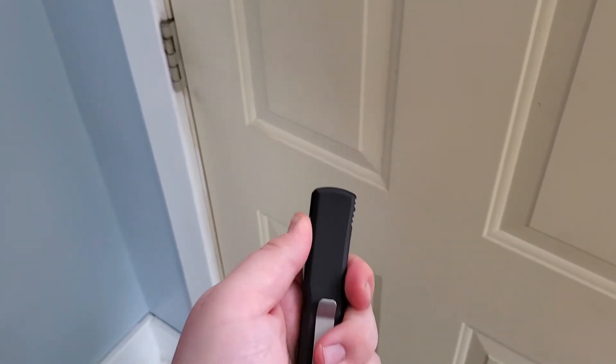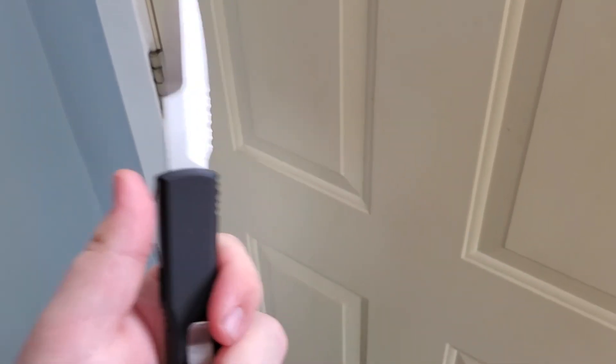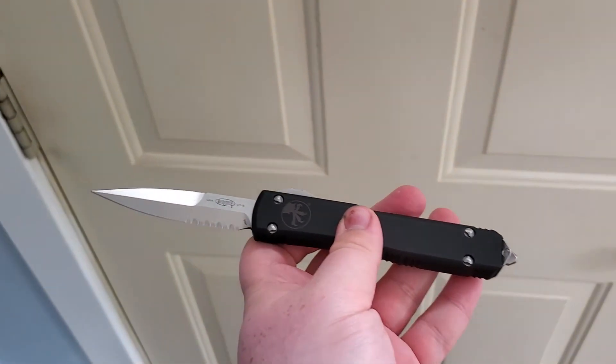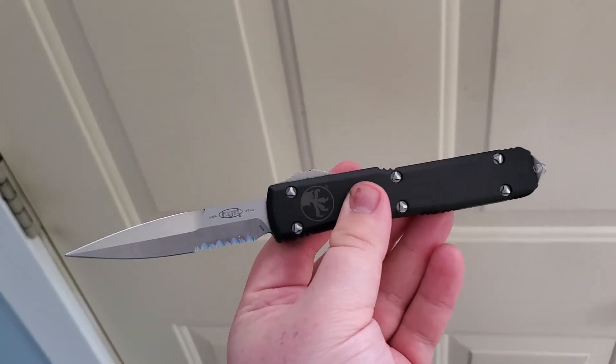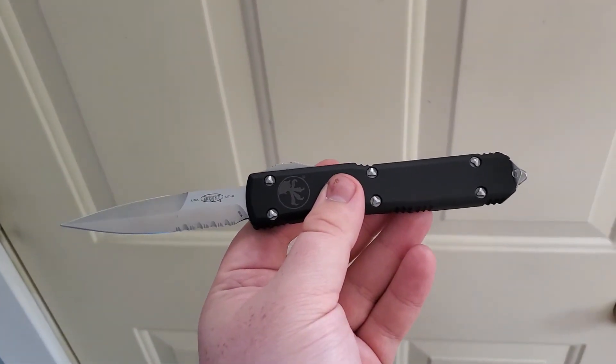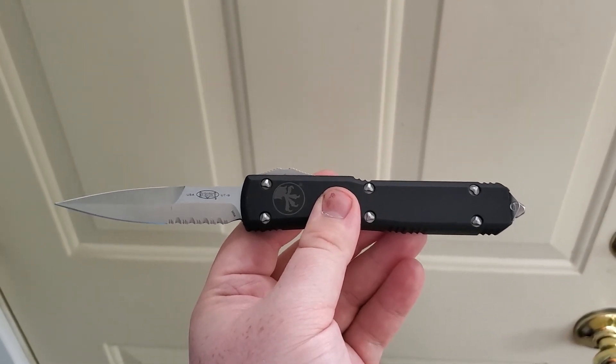Yeah, after one year, the spring is still strong. With a lot of cheaper out-the-fronts, like lightnings and stuff like that, you'll be able to hear the spring. But if you listen to this — just pure snap. That's the price you pay when you pay a lot of money for a quality knife. Definitely highly recommend it.